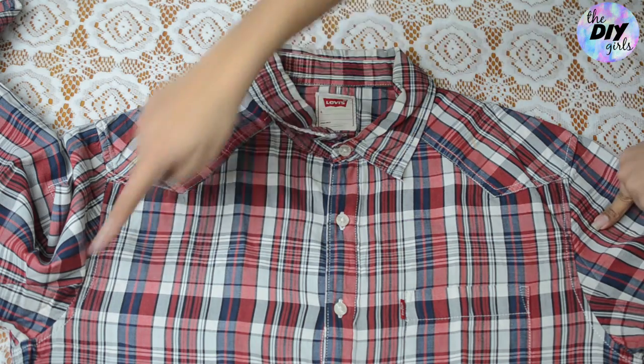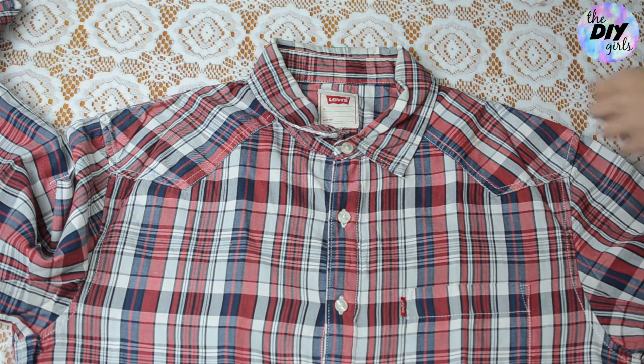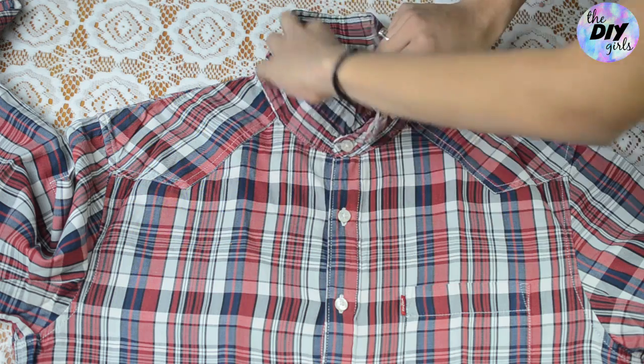First things first, we're gonna cut the sleeves. Before we do that, fold away the collar like I'm doing here.